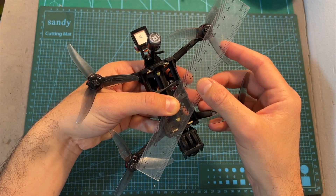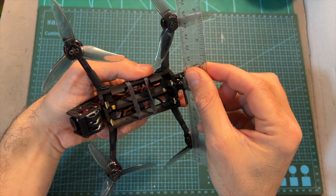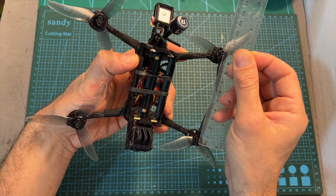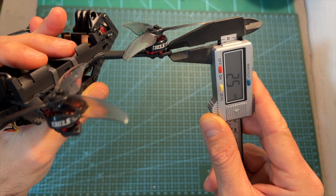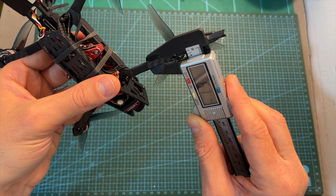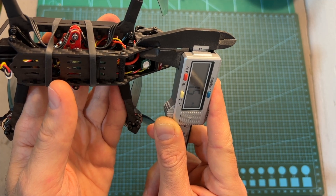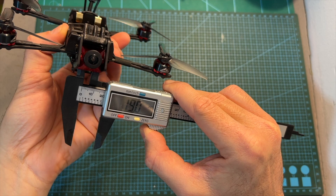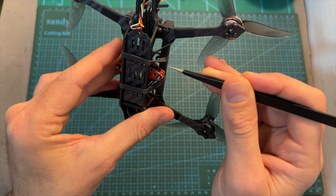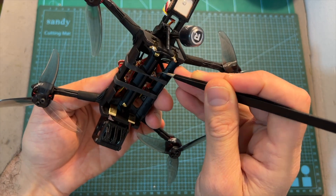As for the frame, which is available separately, its wheelbase is 160mm and it features a wide X pattern so the propellers won't appear in your FPV feed or action camera footage. The thickness of the top carbon fiber unibody plate is 2.5mm, each arm is 6.1mm wide, the bottom carbon fiber plate is 1mm thick, the side carbon fiber plates are 1.5mm thick, and the distance between them is 19mm. This frame supports micro-sized FPV cameras and offers two mounting options for a 25.5x25.5mm stack.